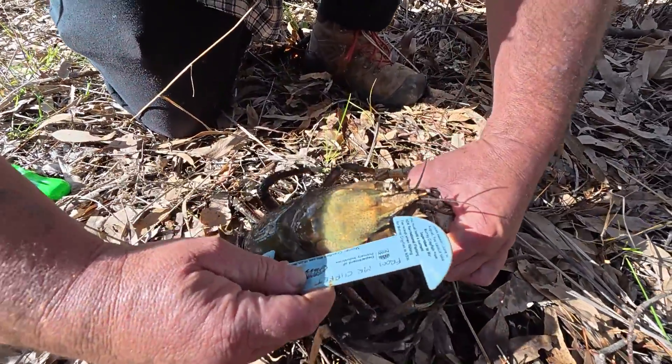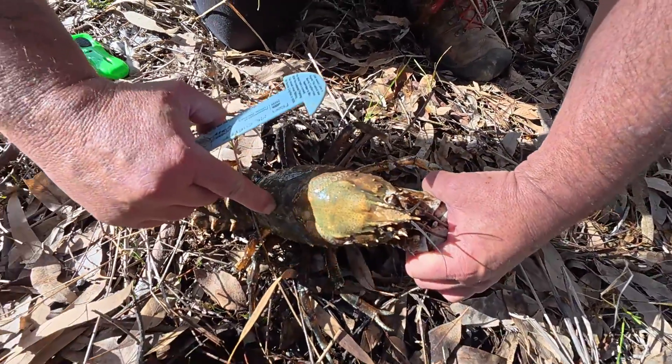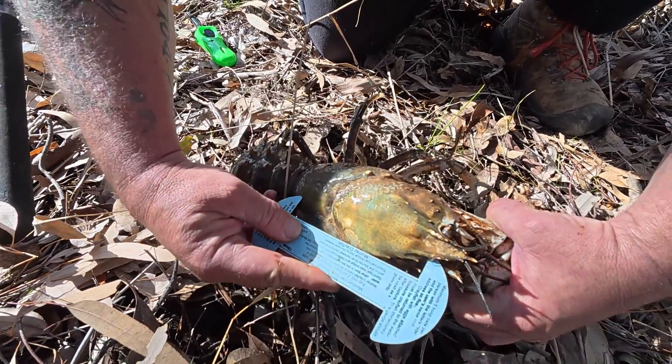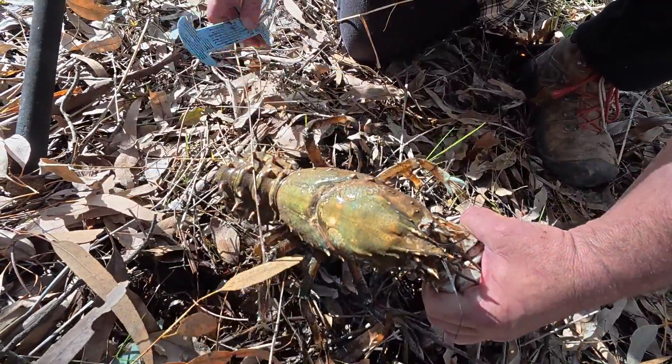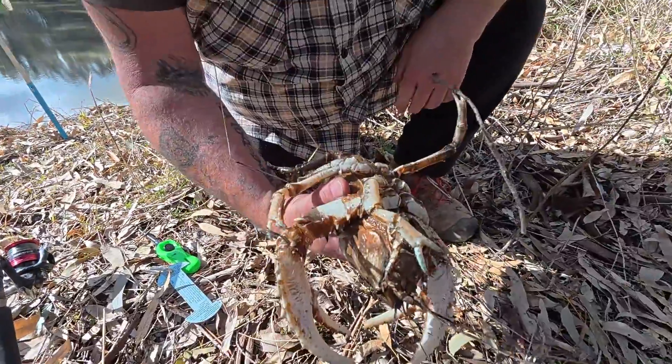So let's look here. This is the minimum, and we can see there that it's well and truly over the minimum. Now we'll put the maximum one in, and we can see there that it's 2cm or so over the maximum as well. So it's well and truly oversized. But that's the best way to do it — that's the way I like to do it.